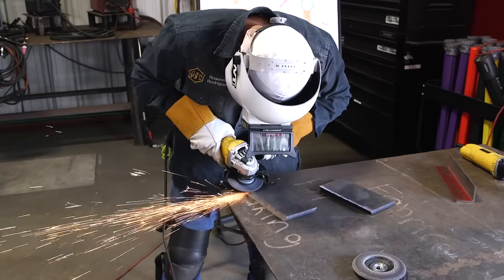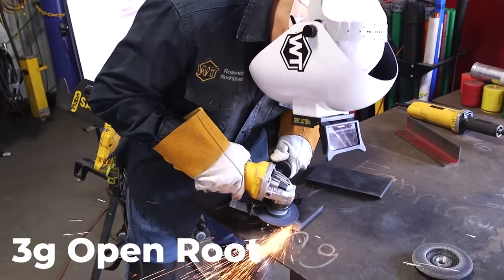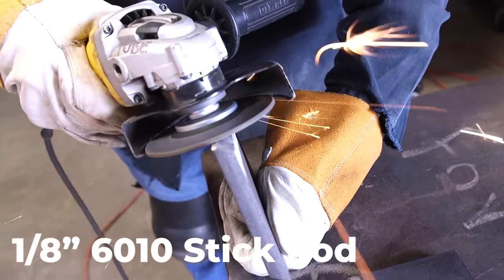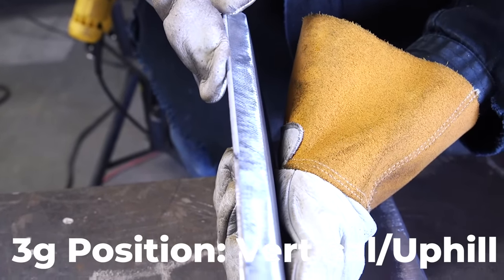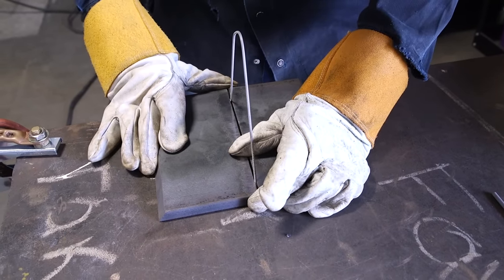We're going to be doing 3G open root stick on plate. We're only going to do the 6010 root, using a 1/8 inch stick rod, welding on a half inch plate — 3G, that means vertical or uphill. First thing first, we always got to prep our plate, that means clean it.